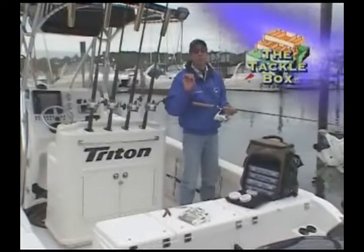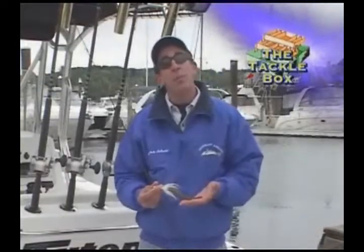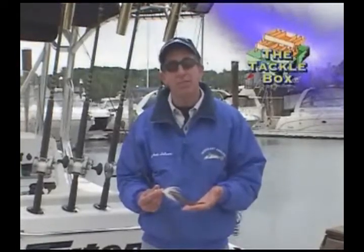The Exude worms flex just the right amount to perfectly imitate a sandworm. With a little practice, these worms can be worked with a presentation that is simply deadly on bass and weakfish. Here we go.